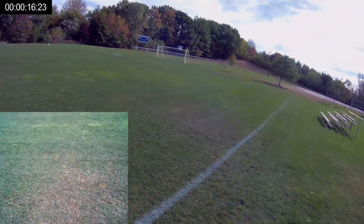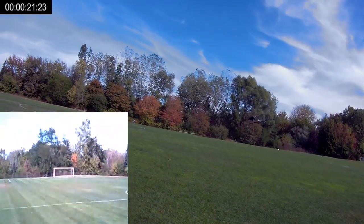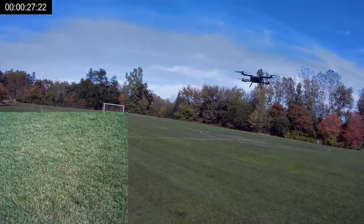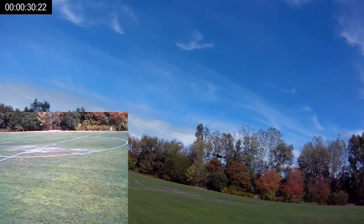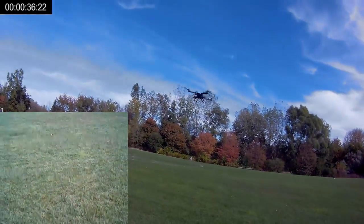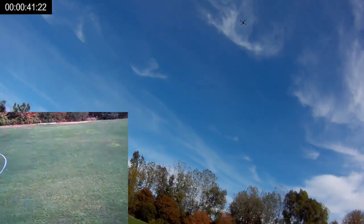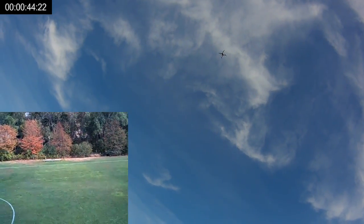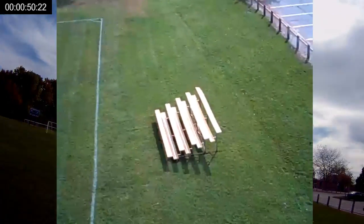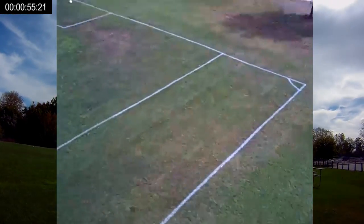I'm going to go up to the medium rate here and let's try a flip — decent flip. Let's try another one — pretty decent. Let's take a look at this feed; the feed looks really good. I'm going to give it some height and check out the camera a little bit, just pan it around. Just one of those pinhole cameras so you can't expect too much from it.